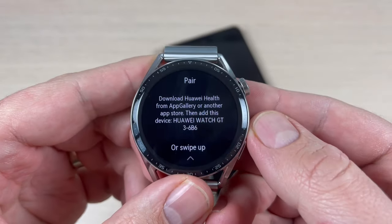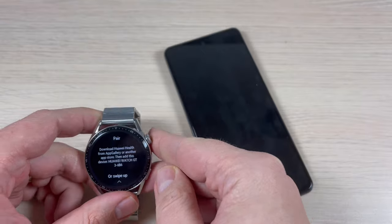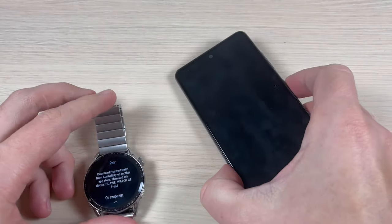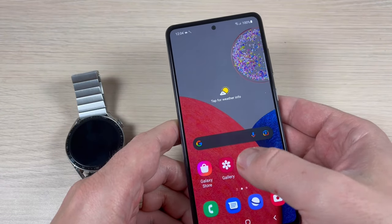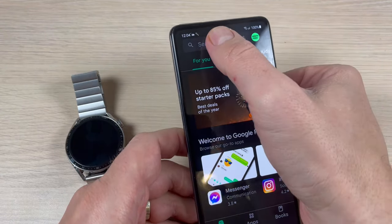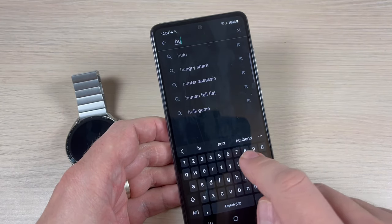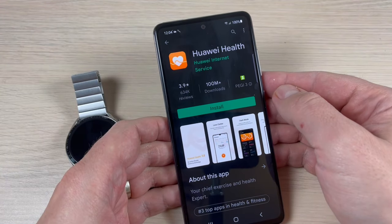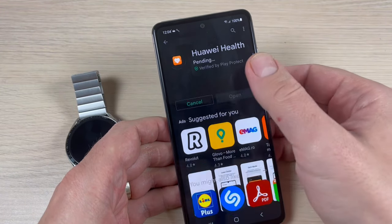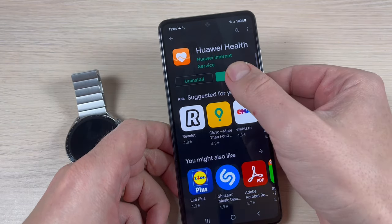Now you need to download Huawei Health from Google Play. Let's go to the Play Store and type Huawei Health. This is the app. Press Install, and now press Open.